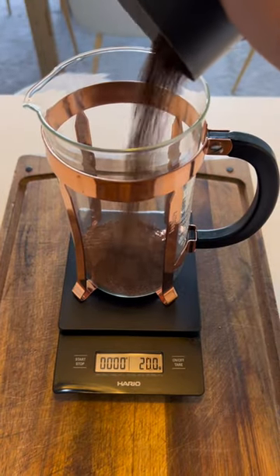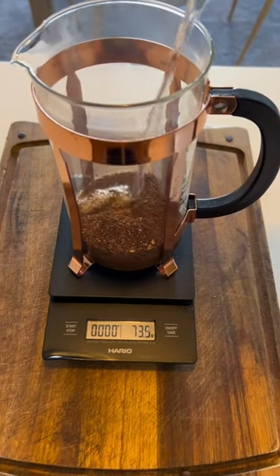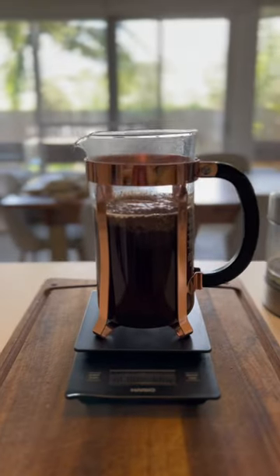It all starts with 60 grams of ground coffee. Add 700 ml of hot water, soak in all of the visible coffee grounds. When you're done, it should look like this.